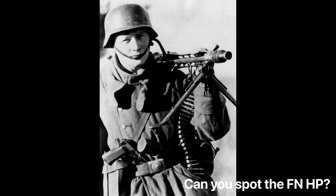What we're going to talk about today is this third variation high power made under Nazi occupation late in the war. Let's take a look at this gun and highlight a few points that you as collectors should keep in mind before adding one to your collection.